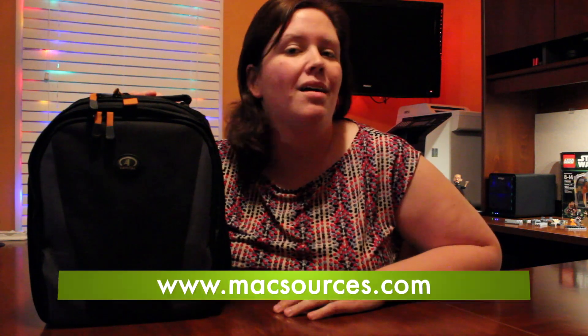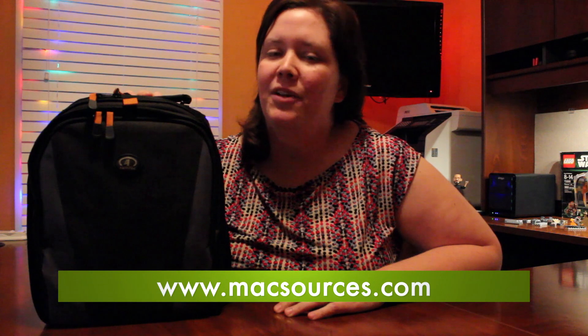Hi, I'm Robin with MaxSources.com and this is the Tamarack Jazz83 photo iPad backpack. I'm going to take you on a quick tour of it today and just show you what I've got inside.